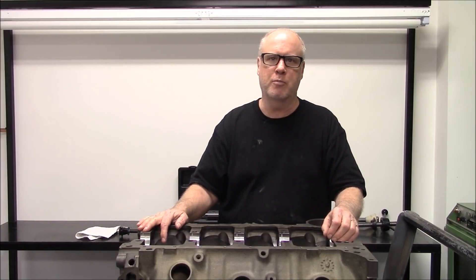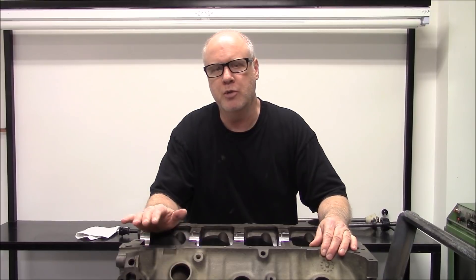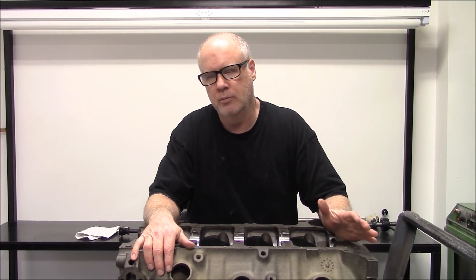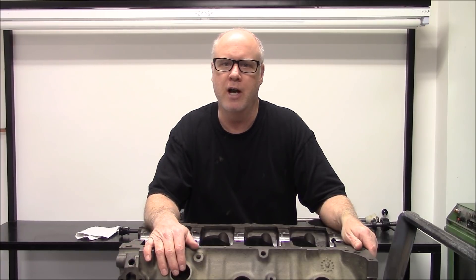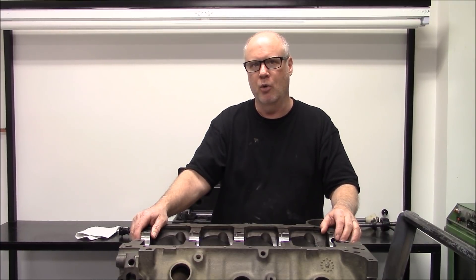This block here is a customer's block. We already knew it had a cam tunnel problem, but we decided to use this block because it was a beautiful cast — really thick cylinders, really nice block — except for one thing: the cam tunnel's not right. A lot of people would just run it, but controlling oil leaks in these motors has really become a big deal. A lot of people are focused on that, and we are in my shop. You definitely want to get the clearances right to control oil.